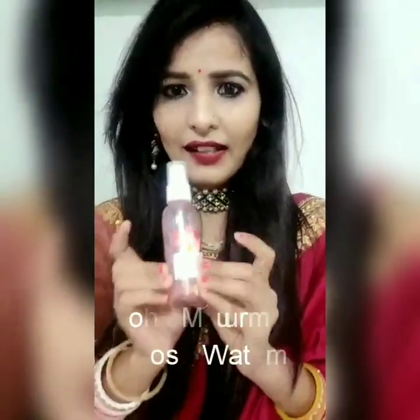Next is rose water. This is my ultimate favorite. It is so good that when your face feels dry, just pump it on your face and the freshness comes right back. This is very good. You can see how much I have already used.